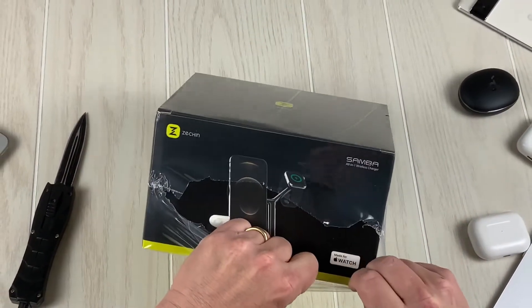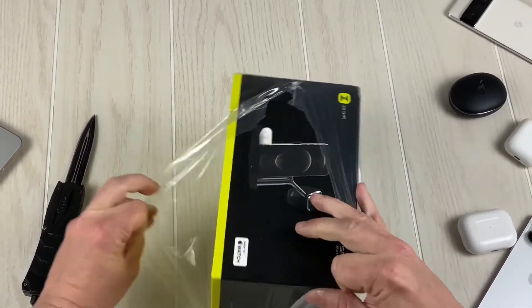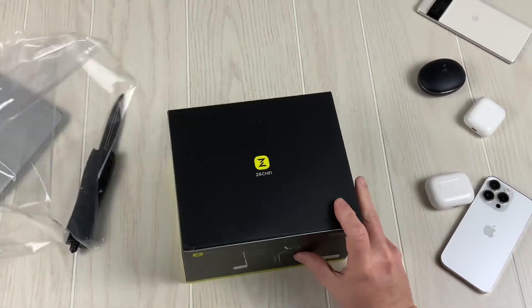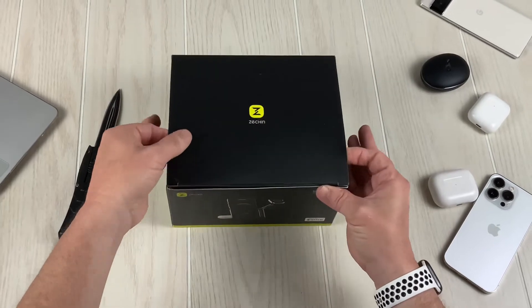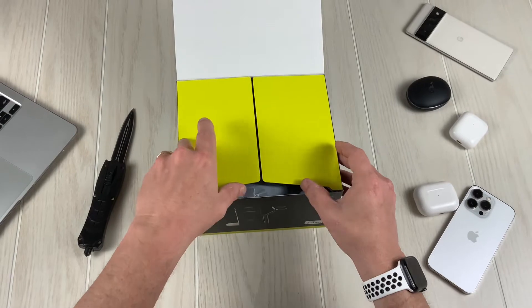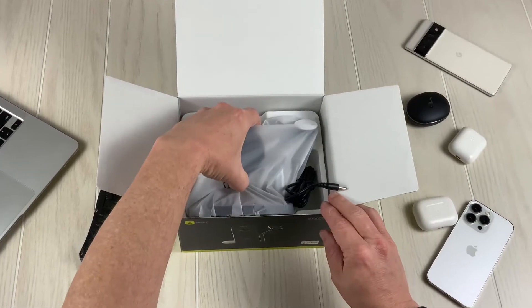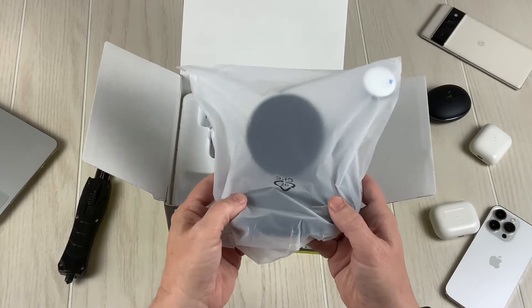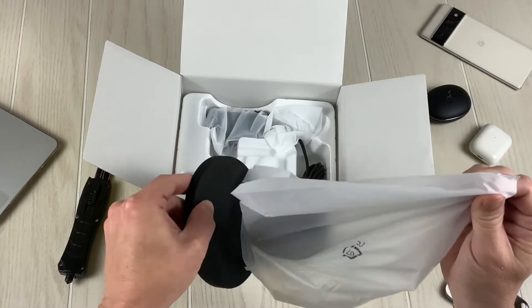It's a nice box — a nice secure plastic wrap box. Very nice. Right off the bat, I can tell this has got a nice weight to it. Very nice weight.